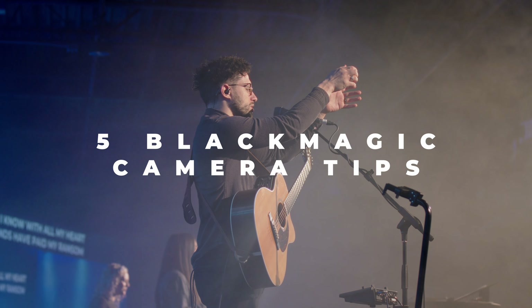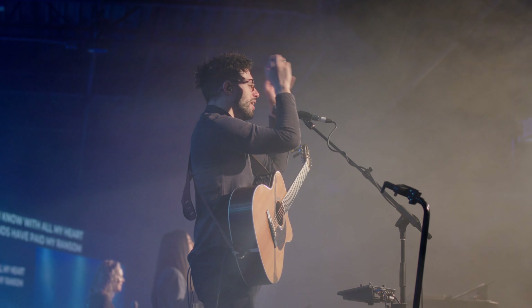Welcome back to another video. Today we're talking about five black magic camera tips that I wish someone had told me earlier. Some of these are going to be more practical tips where you can go and buy something to improve your experience when filming with a black magic camera, and some of these are just going to be misconceptions about the camera that I feel shouldn't hold you back from purchasing or from using it.